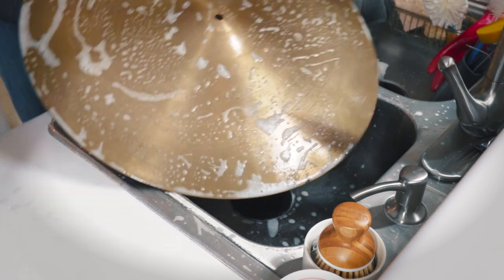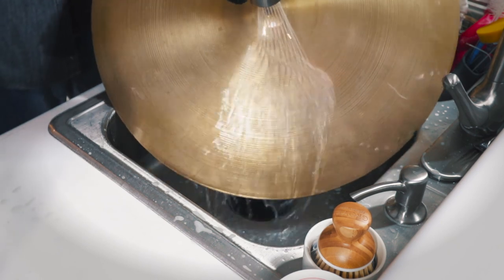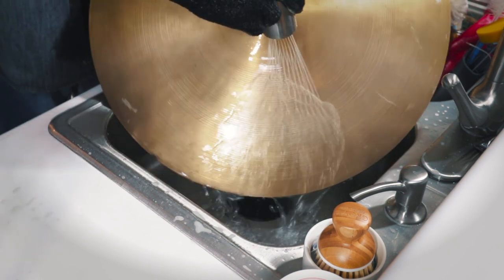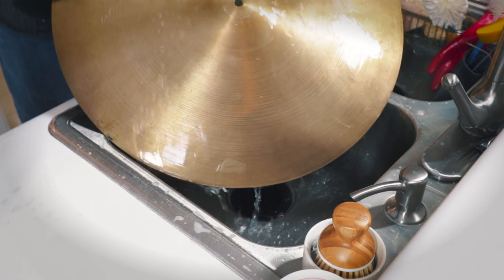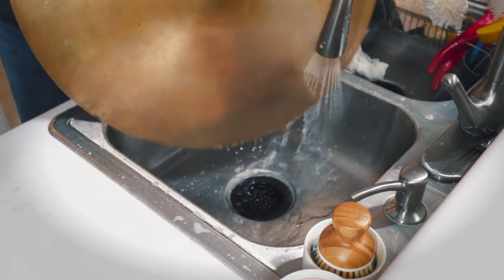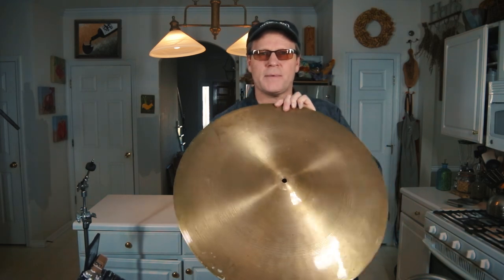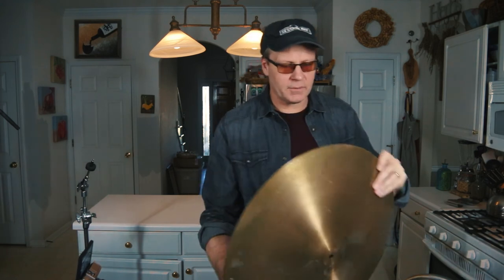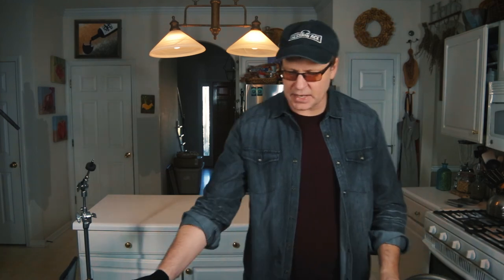I guess you're seeing my decision — we're going to put this other product out as a Step 2 D-Gunker. Look at that cymbal! You can see the colors already coming back to that cymbal. The shine is coming back — you can see the patina from decades and decades of oxygen and atmosphere just coming in contact with that surface.